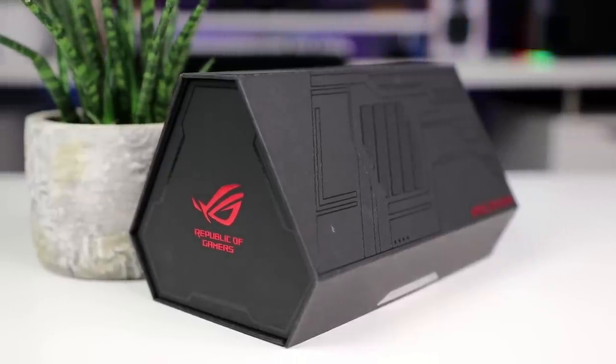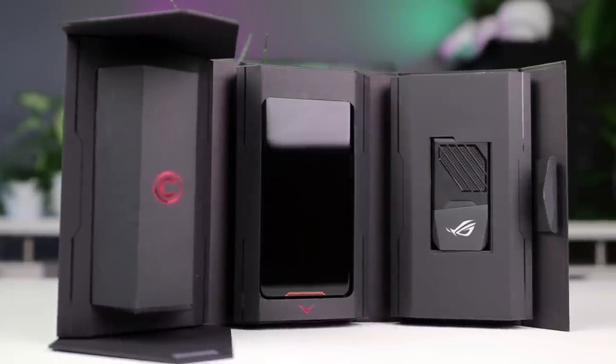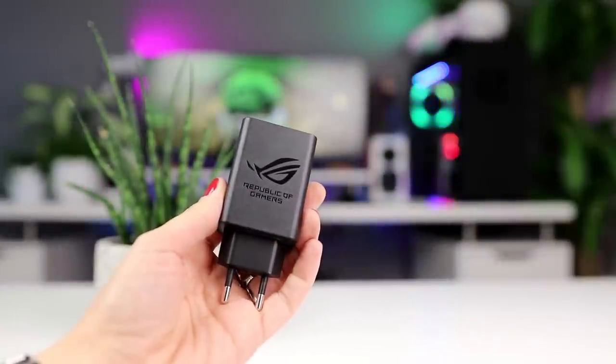Let's start with the unboxing. This is a pretty unique looking box that has the ROG phone itself, a very interesting looking fan accessory, as well as the fast charger included.